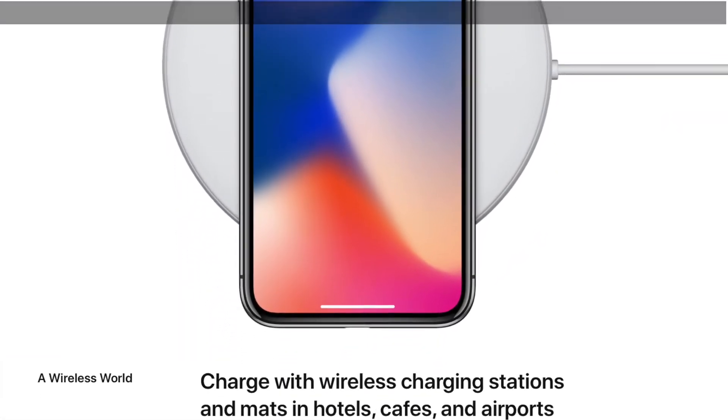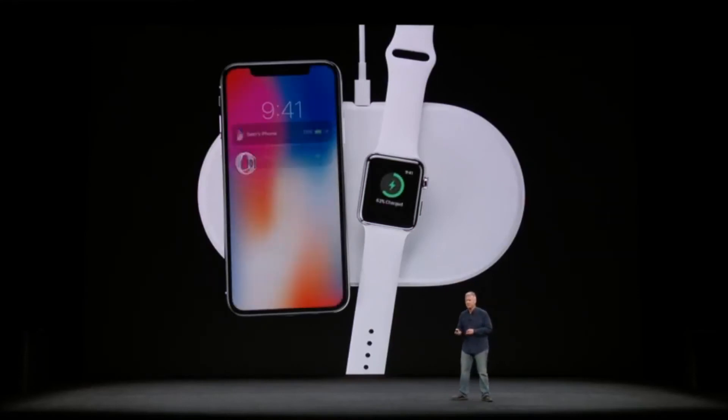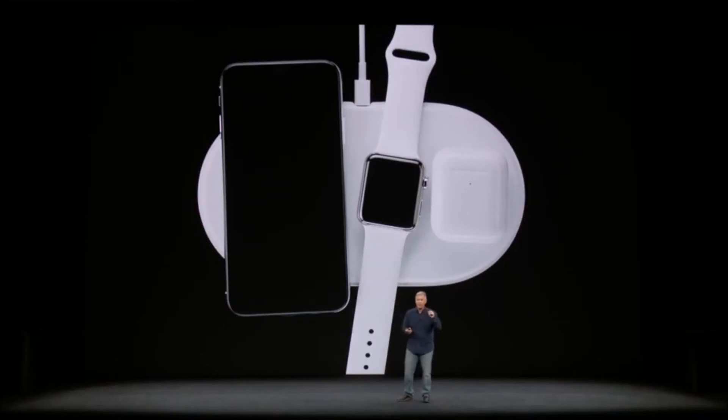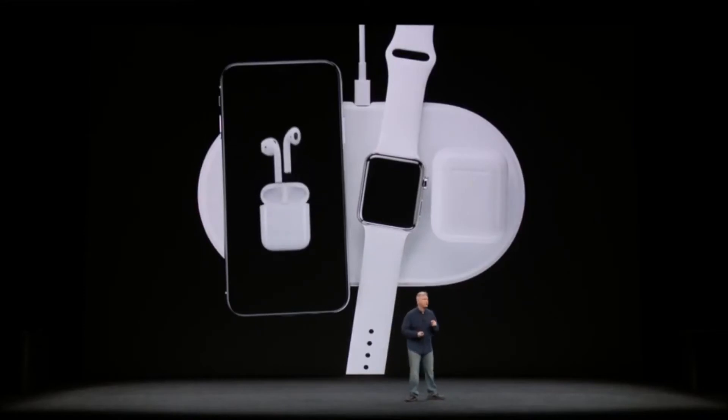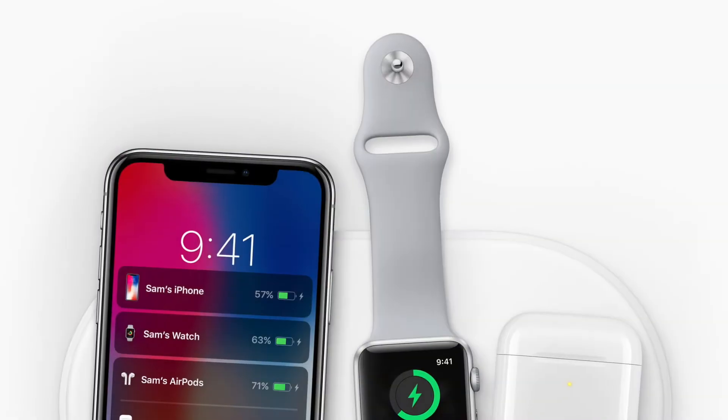Apple also introduced a new AirPower charging mat that will also work with Apple Watch Series 3 and a new optional AirPods charging case, to allow you to charge all of your devices on one mat. This looks super handy — I can't wait to find out more about this. The AirPower mat is supposed to be released sometime in 2018.